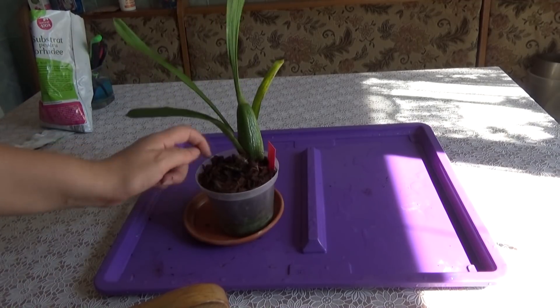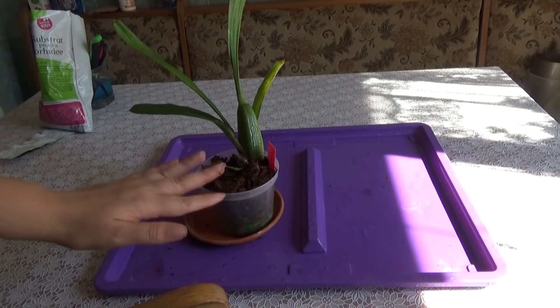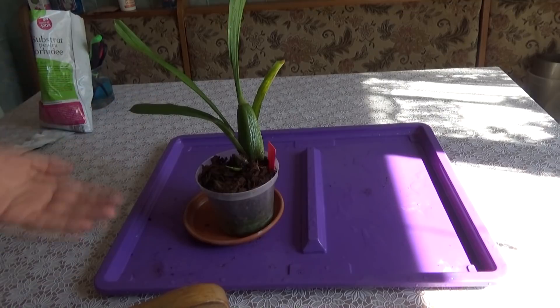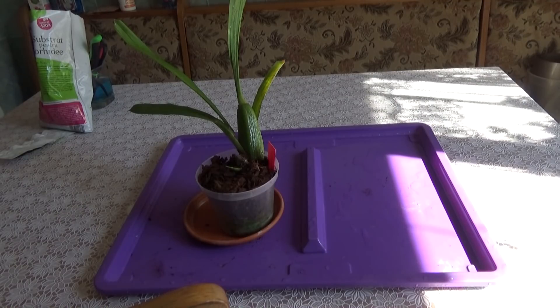This is pretty much how she looks now. I will let her be for about a week because I don't want to water it - I want the roots to get sealed off where I made wounds. If you want to know more about fusarium and how to treat it, I will leave a link in the comment section and in the description box with my video and my ebook. Thank you very much for watching and see you all next time, bye!